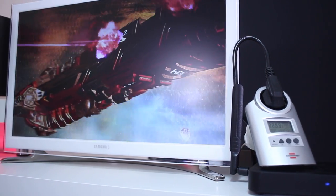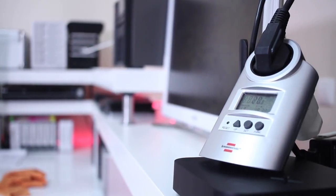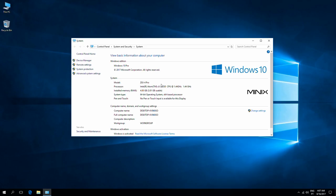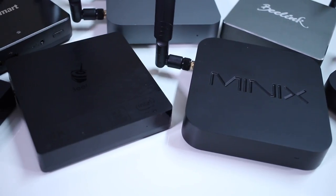What we're going to do today is share the results I've had in terms of power consumption with this particular mini computer, to give us all an idea of how these computers perform. Keep in mind that the Minix Z83-4 is equipped with the Intel Quad-Core Z8350, and although we are focusing on this particular machine, any machine with similar specifications will draw more or less the same power. So this video will be useful for this category of device.